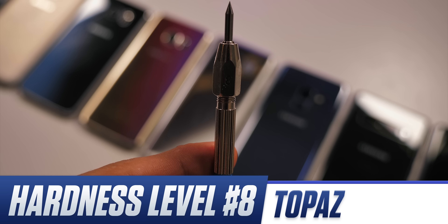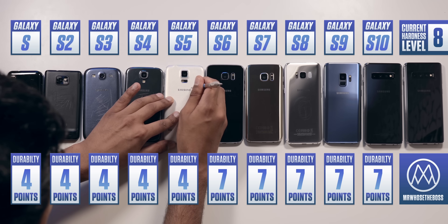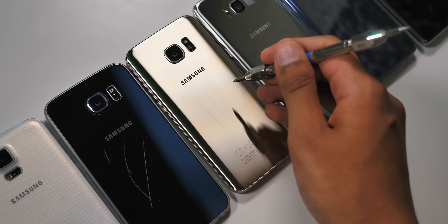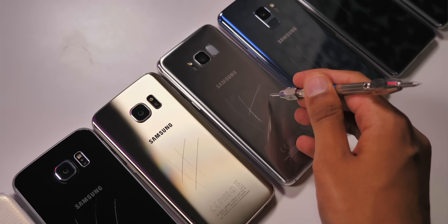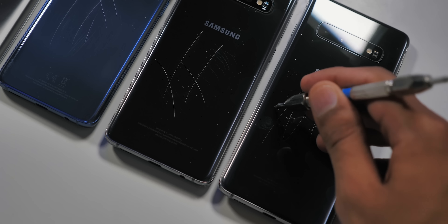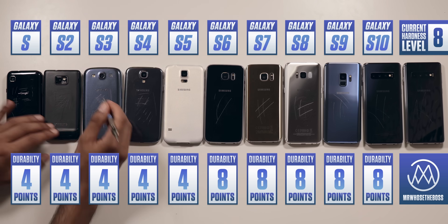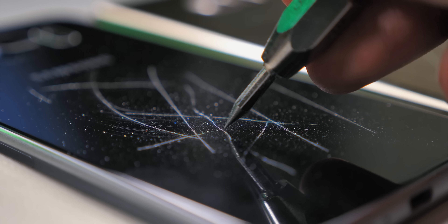Level 8, Topaz, completely changes this. It doesn't seem to matter what the device material is — whether it's plastic, whether it's glass, whether it's Gorilla Glass 3 or Gorilla Glass 6 — this thing just tears right through them with minimal effort, forming deep gouges. And really just for a bit of fun at this point, we're going to have a little play with Level 9, which is a good opportunity to see a close-up of how the scratching looks in action.